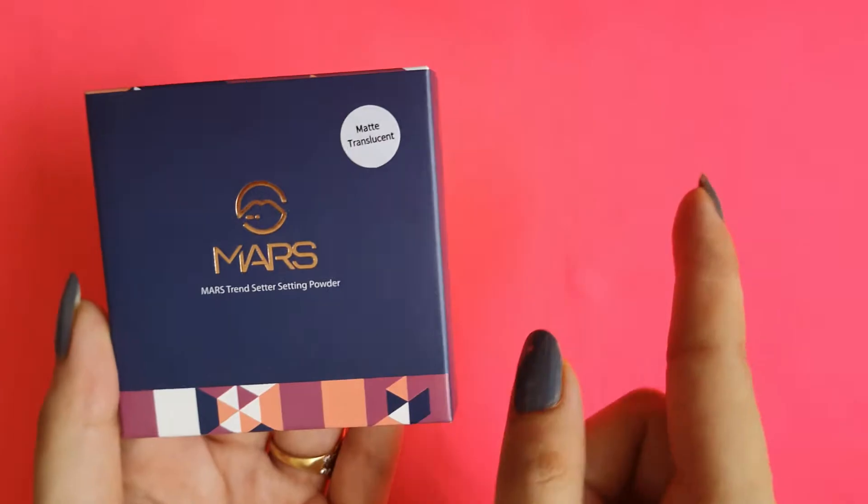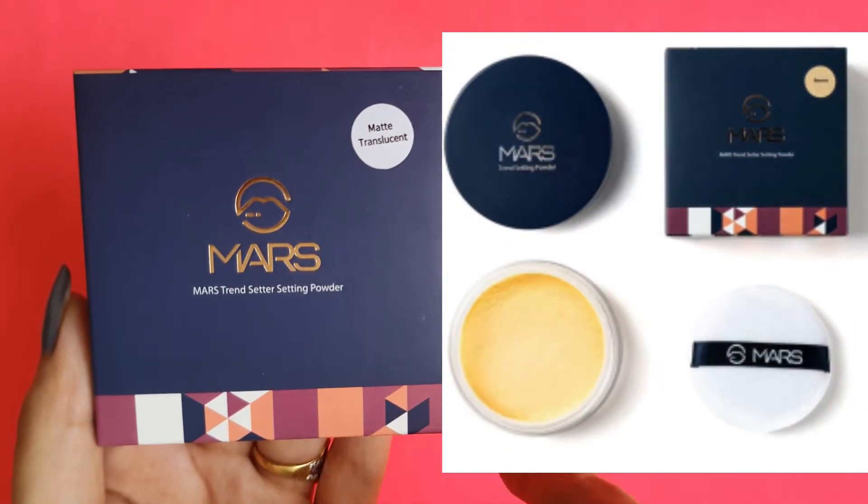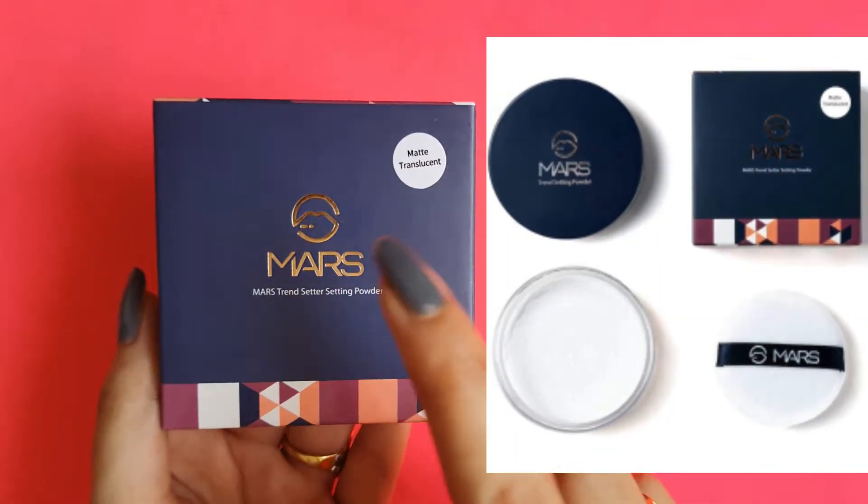This product comes in three shades — I will give you a screenshot here. There are three shades: banana powder, then something beige, and then there is a translucent one.